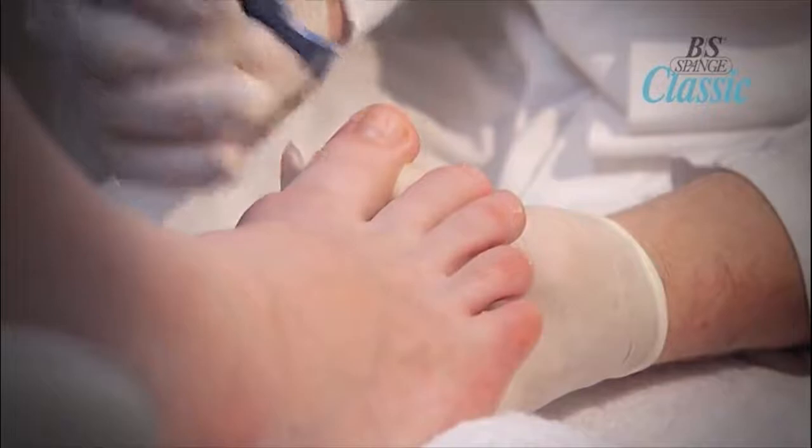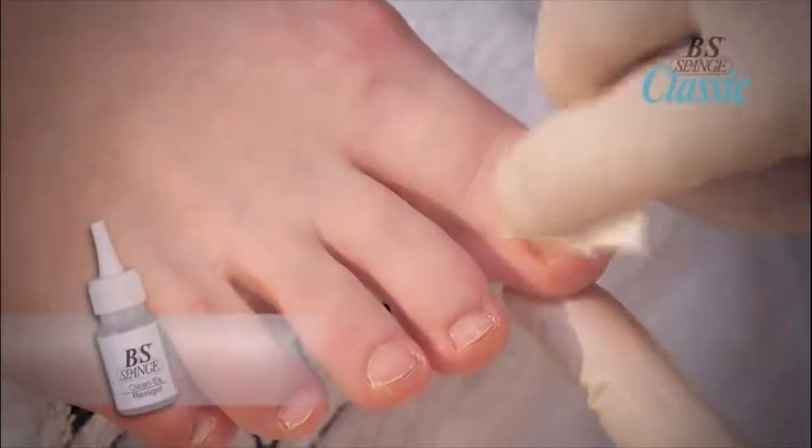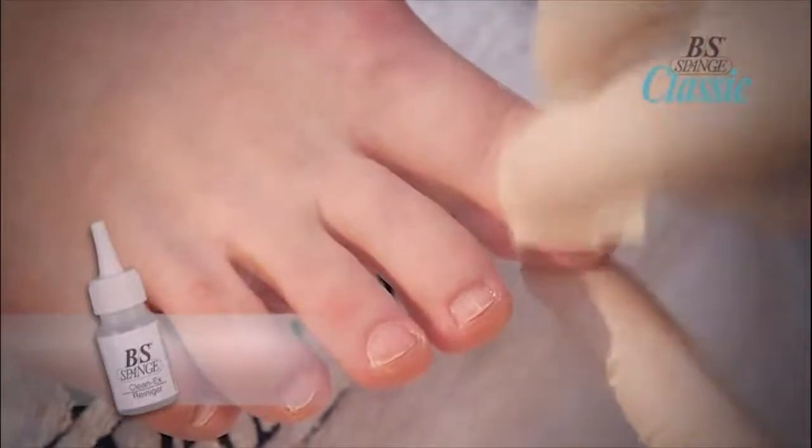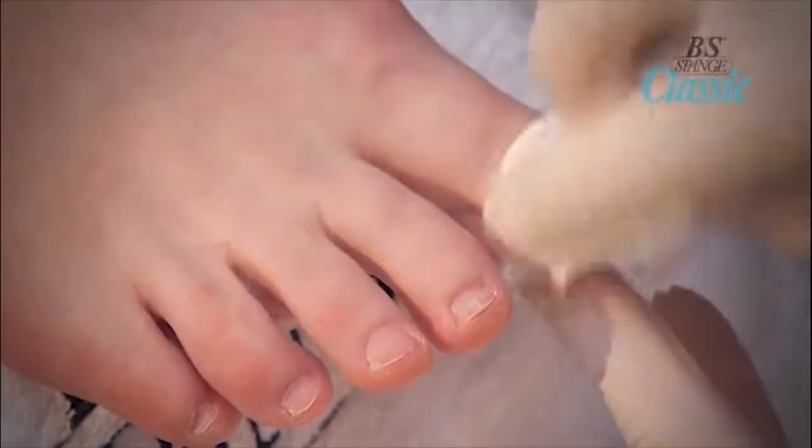Do not apply too close to the cuticle area. Clean the surface of the nail with the BS Brace Kleenex product. Apply a small amount of the cleaner to a cotton wipe, clean the surface of the nail, and then wipe the nail dry.